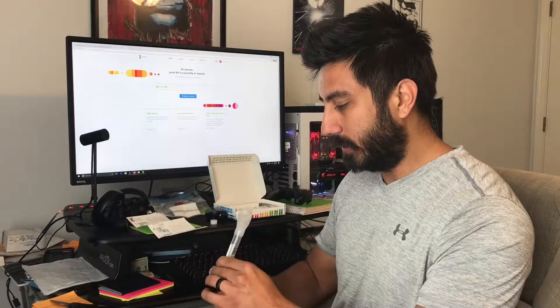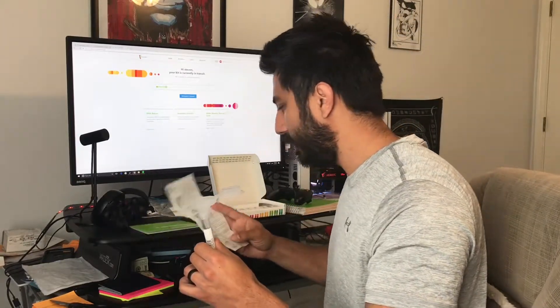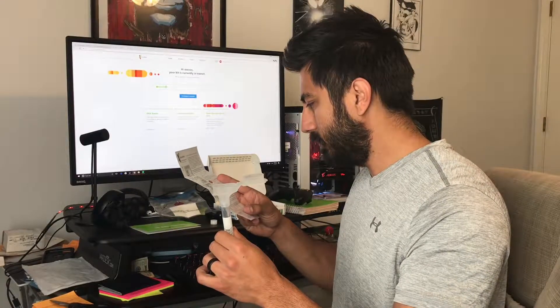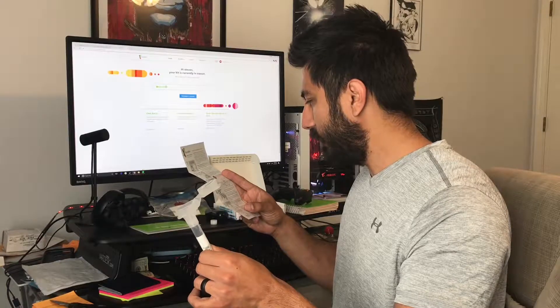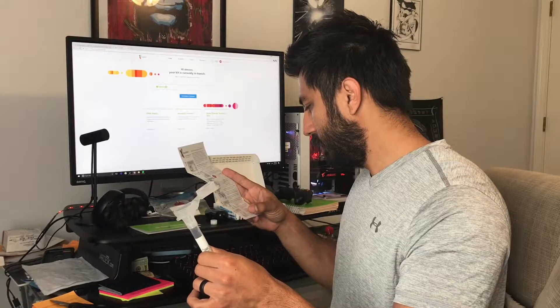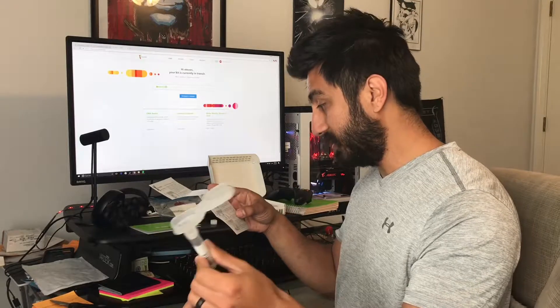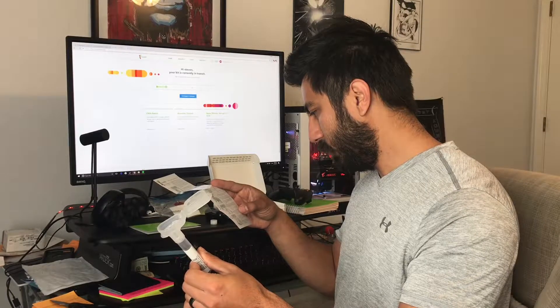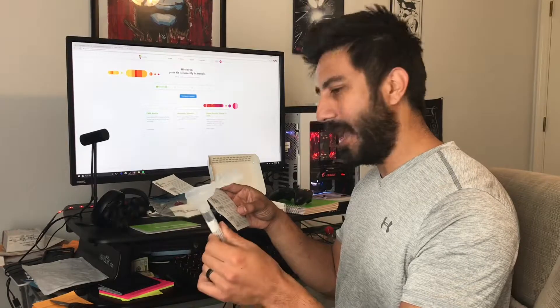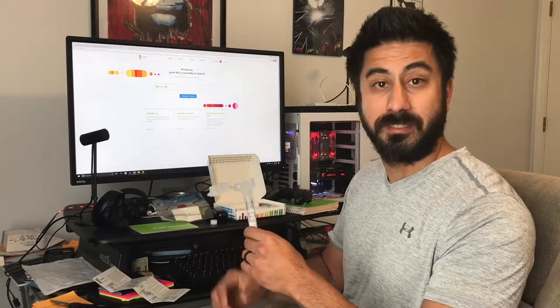You send it back and can track the package. We're going to fast-forward through the actual spit collection. The instructions say: spit into the funnel until the liquid reaches the line, then hold the tube upright with one hand and close the funnel lid with the other, pressing until you hear a click. The liquid in the lid will be released and mix with the saliva. Now fast-forwarding as I spit into the tube.